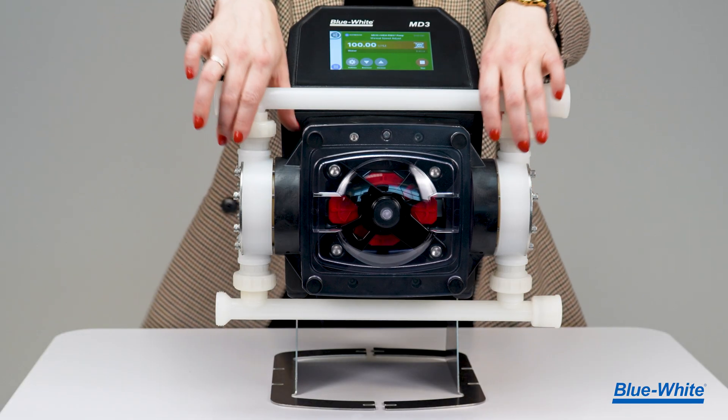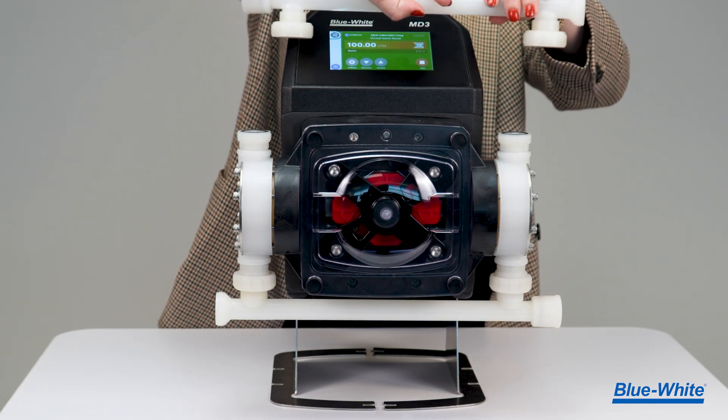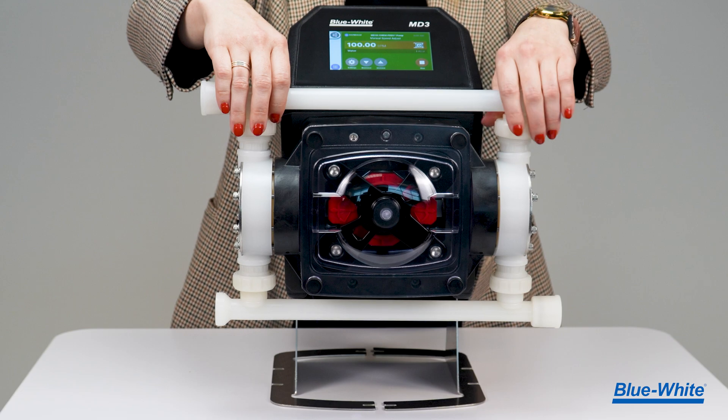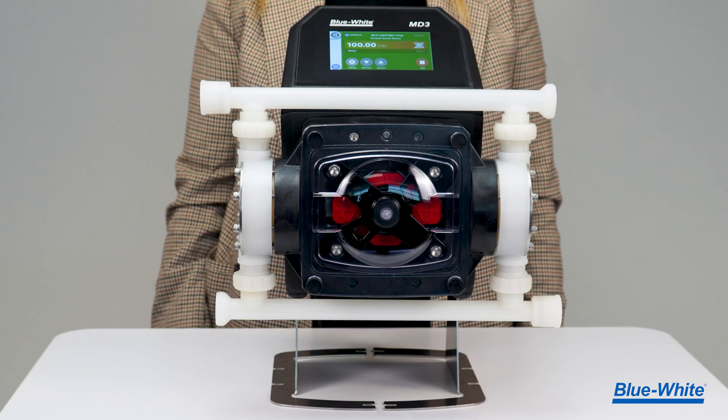The MD3 has a unique manifold design, allowing multiple configuration possibilities. For example, you can position the suction and the discharge ports on the left or the right side of the pump.